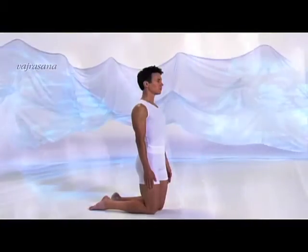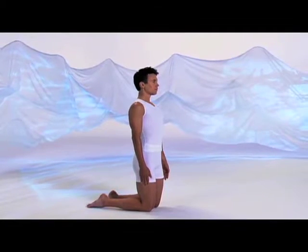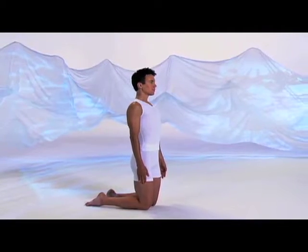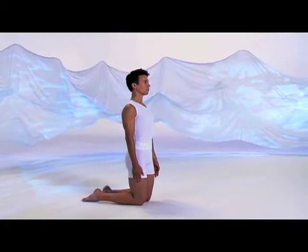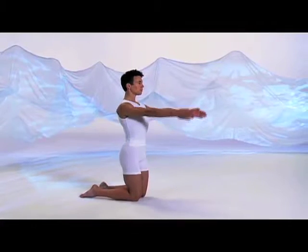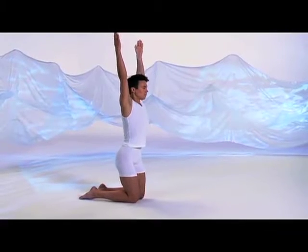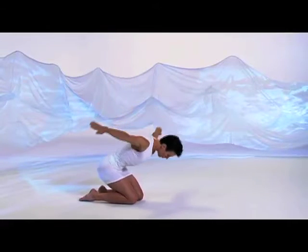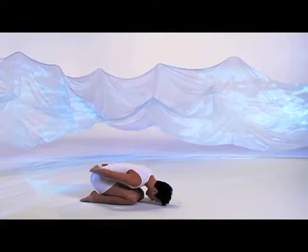Vajrasana, diamond posture. Stand on your knees with your arms at your sides. This posture deepens your breath and warms up your back and shoulders. Inhale, raise the arms forward and up, palms facing. Exhale, bend forward, sweep the arms wide, hands to low back, forehead down.